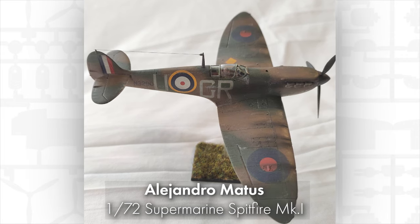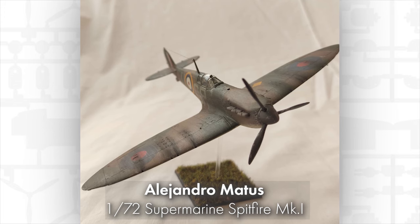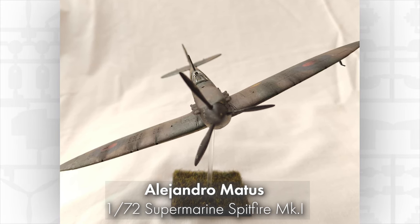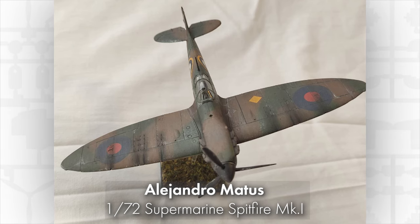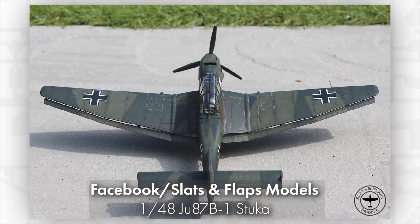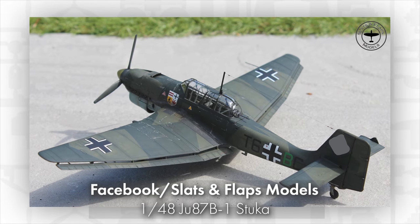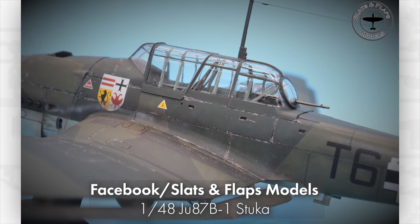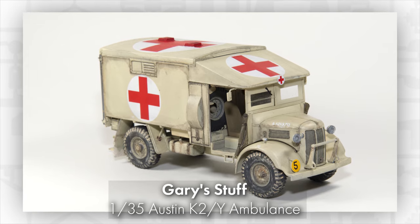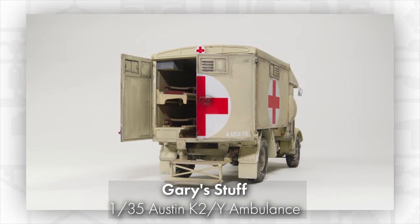Finally, let's take a look at some of your builds from the last month. Masterful model making by Alejandro recreating the Supermarine Spitfire Mark 1 in 1/72nd scale. The 1/48th Stuka in stunning detail — Simon has done a superb job with this kit. Just look at that detail — beautiful work on the 1/35th scale Austin K2 ambulance by Gary. That's all we have time for in this month's episode. Let us know in the comments below where you'd like us to go next, and as always, please like and subscribe. Nathan, over and out.